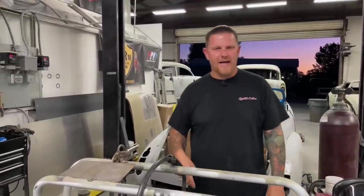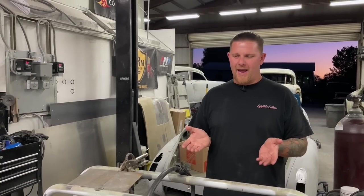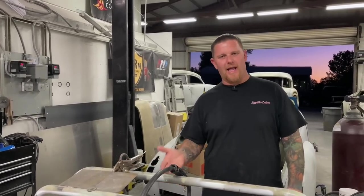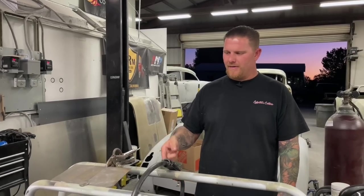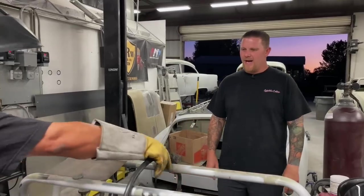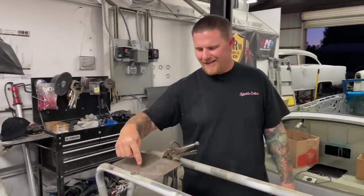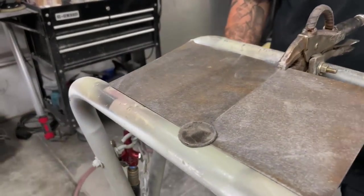We've already DA'd this metal with 80 grit. I wanted a perfect fitting panel — not laying on a bench but hanging like if you were doing a door or a quarter panel on a car. We've clamped them together and turned everything on. I just want you to demonstrate the seam. We have a perfectly sheared piece with perfect fit up.